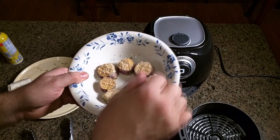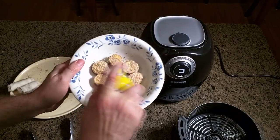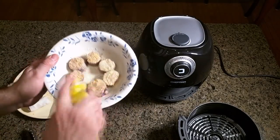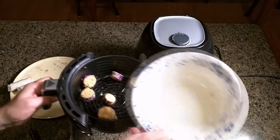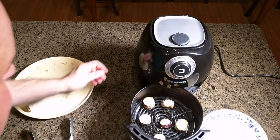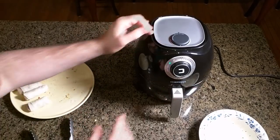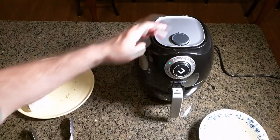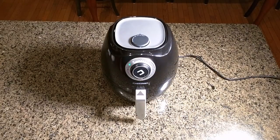The final thing I'm going to try is the eggplant. Again, I'm just going to use spray oil, put the slices in the Chefman air fryer, place the tray back in, set the timer, and keep it at the same temperature. The eggplant has been going for about 9 to 10 minutes — let's take a look.